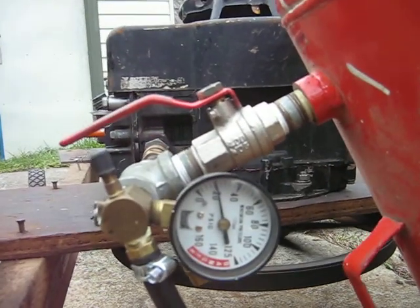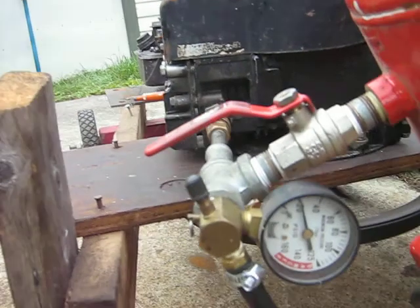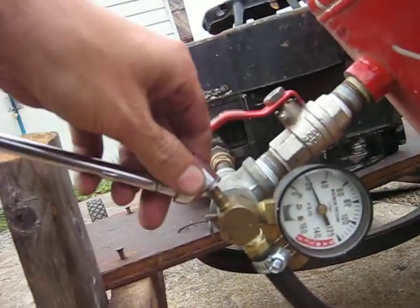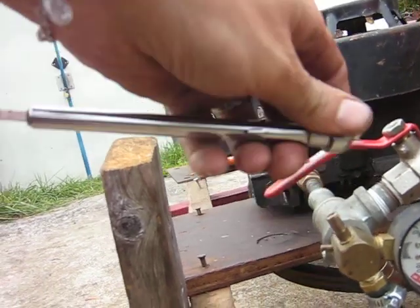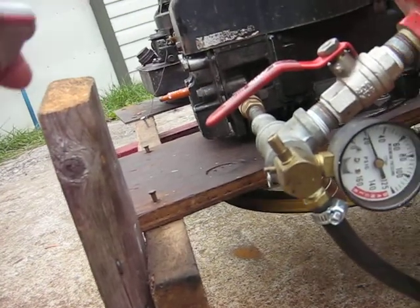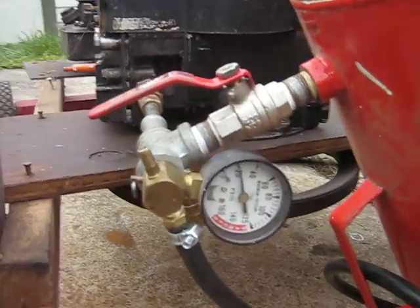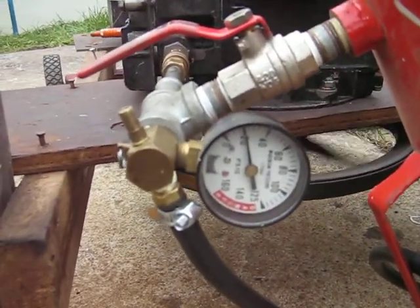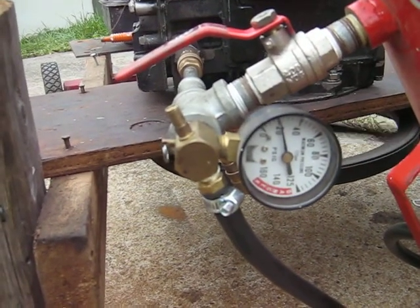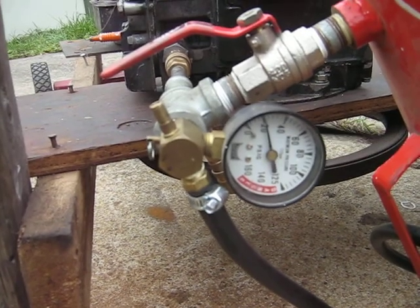It looks to be staying at about 20. Let me check it with the tire gauge here, see if it doesn't make any difference. Well, the tire gauge is reading about 24 pounds. I was kind of expecting a little higher than that, but I guess it's only going to put 24 pounds out.